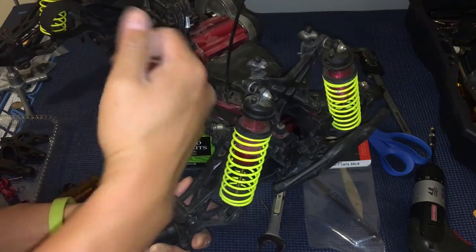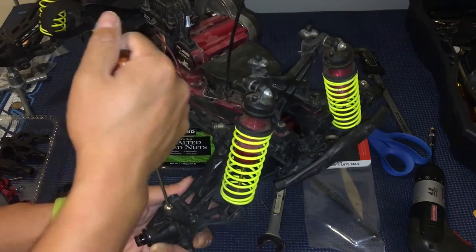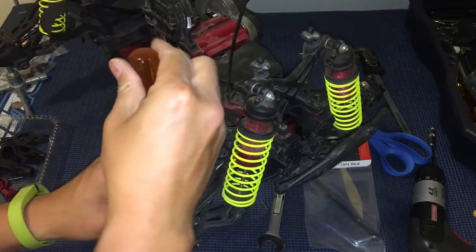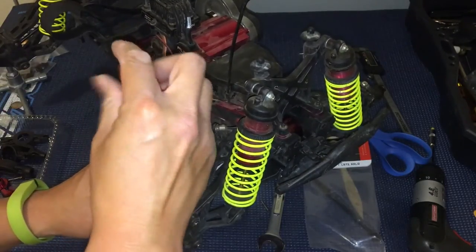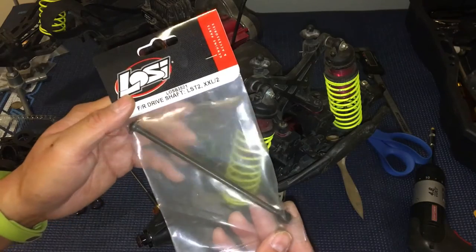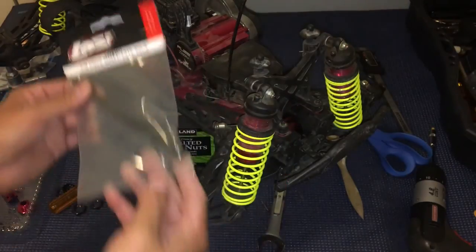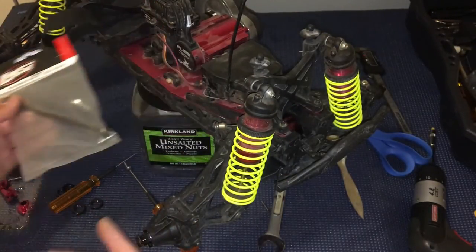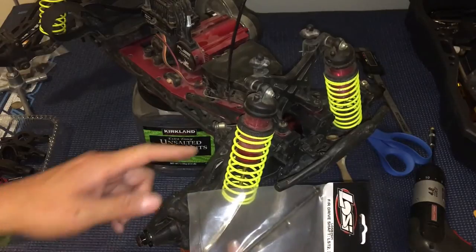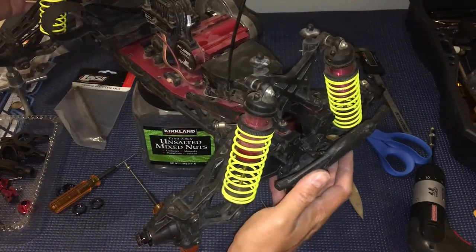You definitely want to inspect everything when you have it apart. Another telltale clue that something may have been wrong is that the previous owner gave me a whole bunch of extra parts when I bought it, including one of these. I thought it was for the drive shafts going from the front or back to the diff, but it was actually too short for that — it was one of these CVDs. Pretty sure he had realized he broke it and hadn't fixed it.